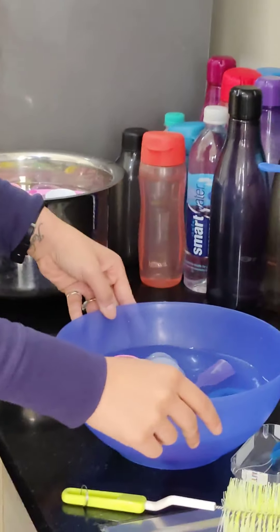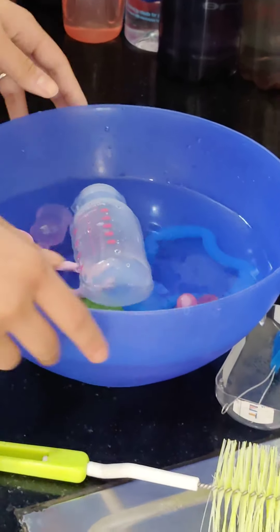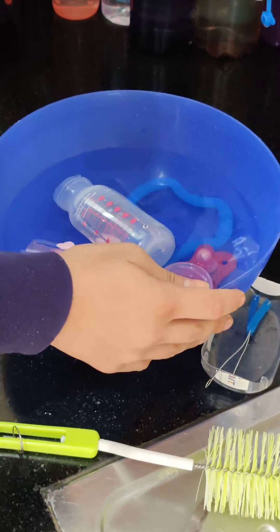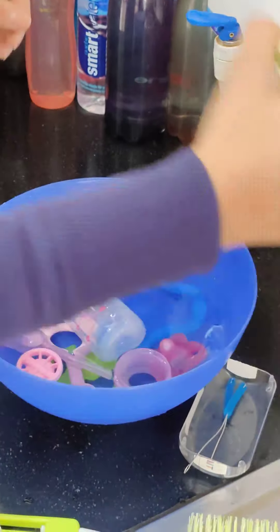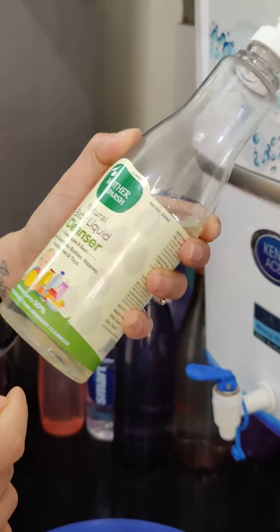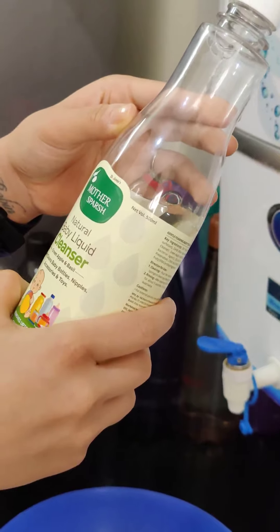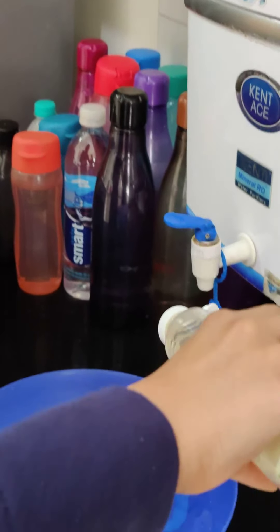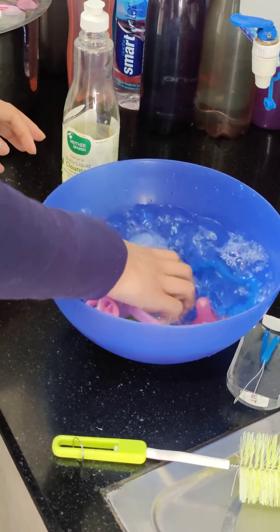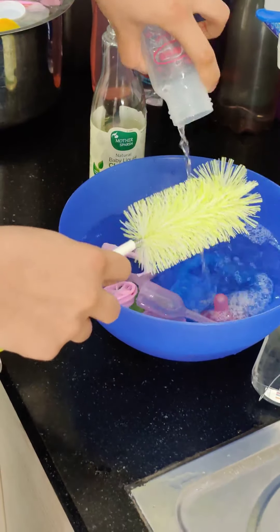This is one of her bottles that I need to clean and sterilize. What I do is, if I have time, I will take a bowl and fill it with RO water — not tap water — and put in some baby liquid cleanser. I am using the Mother Sparsh natural baby liquid cleanser. I was earlier using Pigeon but I like this more. You can just take one or two drops and soak the bottles in this if you have time. If you don't have time, no problem — directly take the liquid on the brush and start washing them.